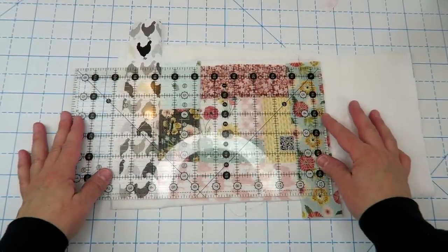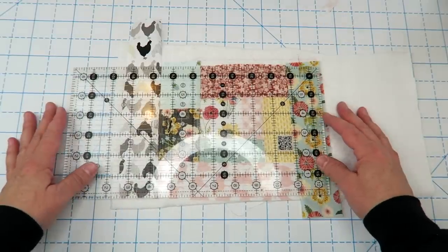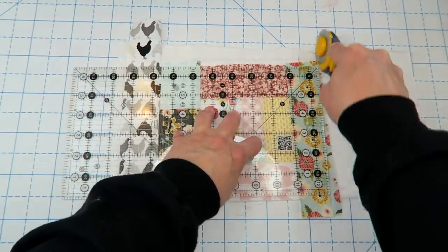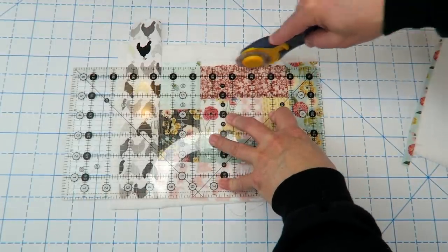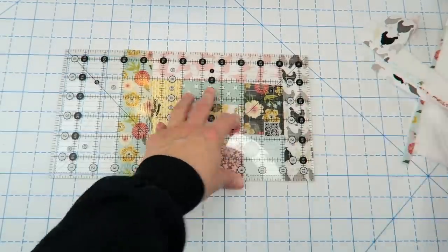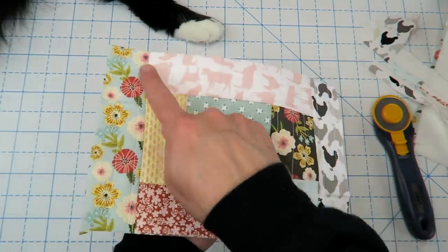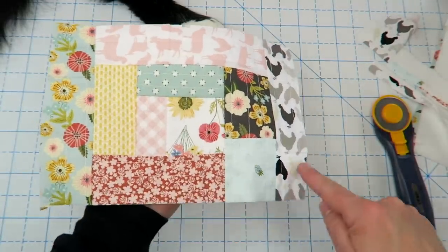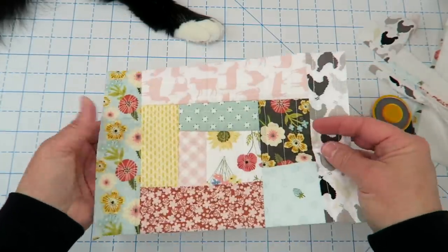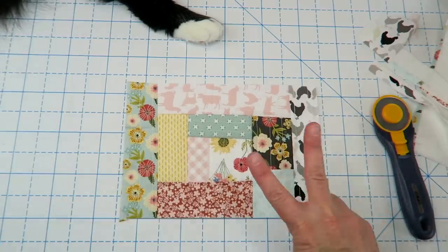Next I'm going to trim this down to six-and-a-half by nine-and-a-half inches, just centering my ruler on here. I didn't quite get all the way to my line but I still have plenty of fabric. Here we go — we've got a finished panel. I'm just going to take this over to my sewing machine and sew right along these edges to make sure all the pieces are nice and secure so they don't come apart when we're putting our bag together. Then you're going to make another panel just like this, so you have two.